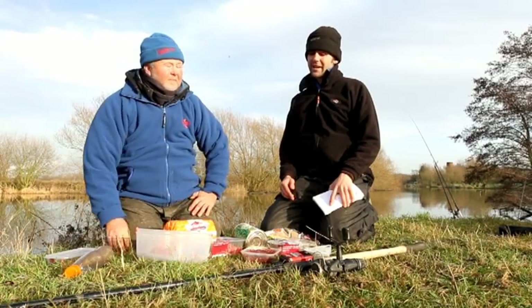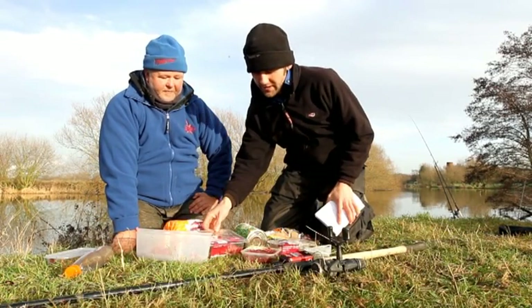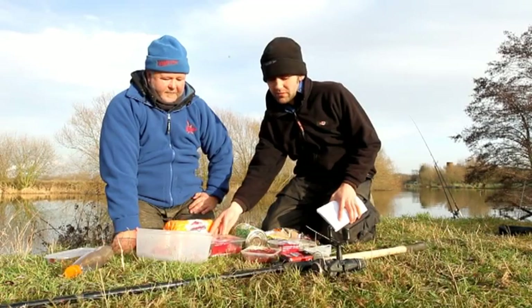We've got some very interesting baits here today Mark. Can you talk us through them, especially these meat baits — what are they and what do you use them for?